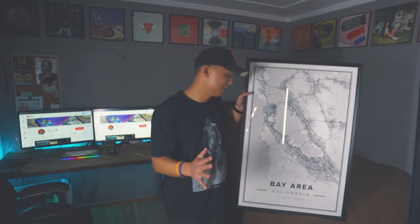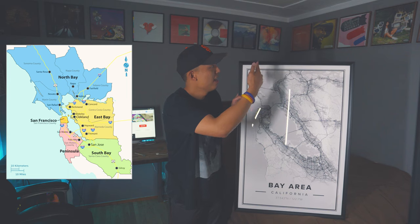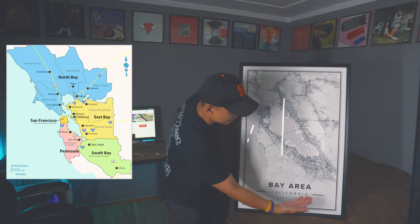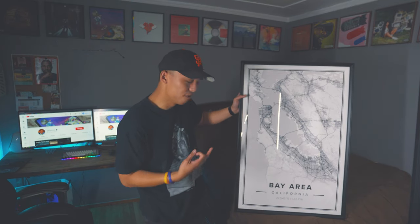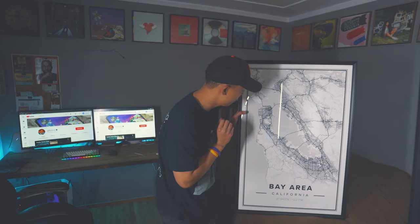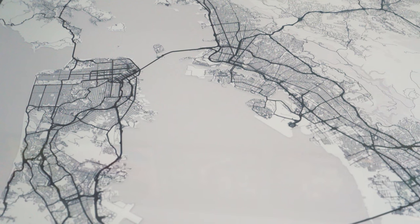Alright YouTube, as you can see right here I have my map framed right now. As I mentioned earlier, this is 36 by 24 inches and I did customize this on the Mapiful website to do the whole Bay Area. Unfortunately I couldn't get the North Bay of Napa and Vallejo, and I couldn't get down south to Gilroy and Santa Cruz, but this is the most I could do on the website while having the detail of the streets — and even the trails for when you hike in the Bay Area, which is really dope.